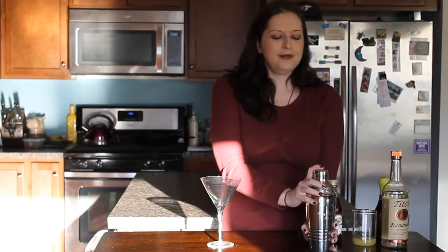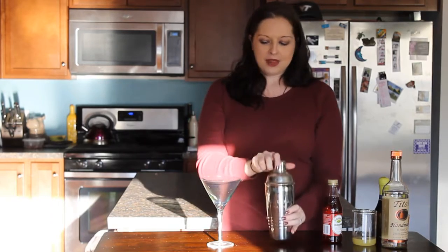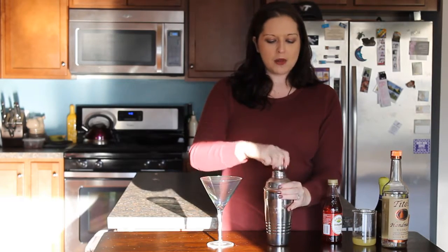Put the lid on, shake it up, and then we are going to strain it into our martini glass.